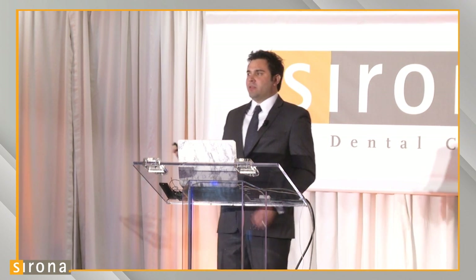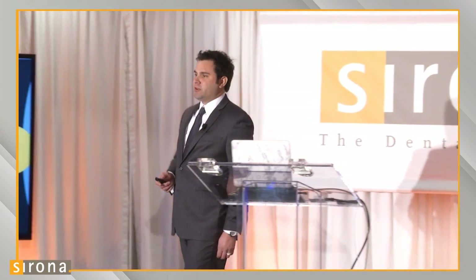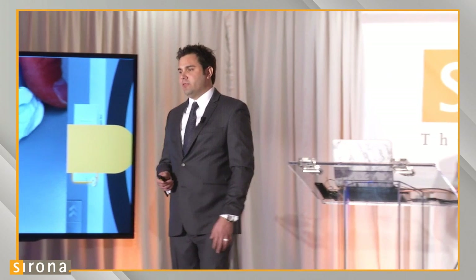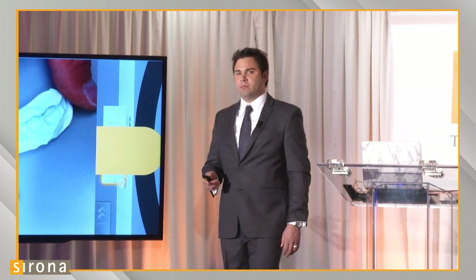Kerr is a product we've used with great success. It's made by Kerr and has titanium oxide infused inside the PVS. If you visit a Kerr rep and ask them what their scannable PVS is, they can refer you to it.